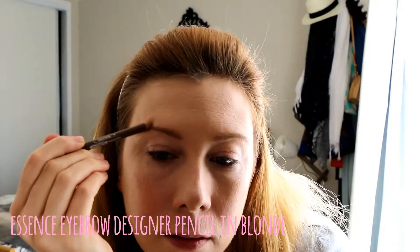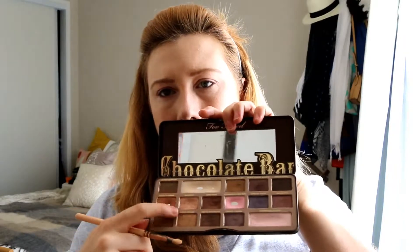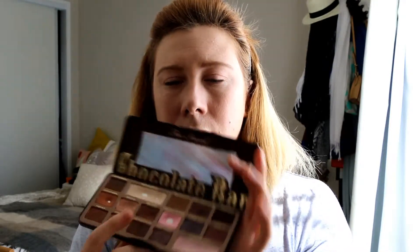Into the Too Faced Chocolate Bar palette — one of my favorite palettes — I'm going to try and create a natural eye look. I'm going into Marzipan, which is a peachy color, and then over the top I'll be using another color called Champagne. Next I'm going into Semi-Sweet to create a shadow above where my natural crease line is, since I have quite hooded eyes. To add some extra definition, I'm going into Triple Fudge very carefully — I don't want that one to blend out as much — and then I'm going in with a pencil brush to make it more defined.